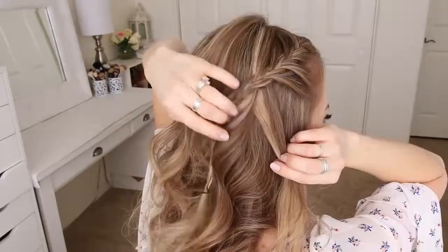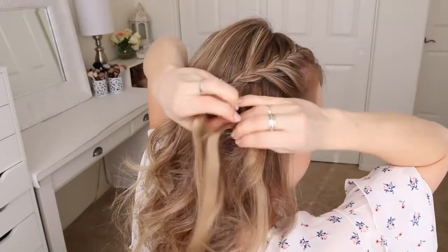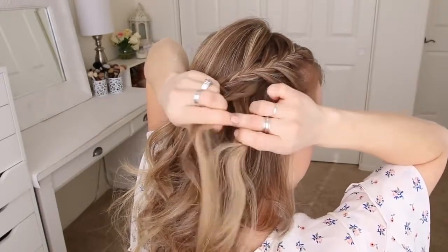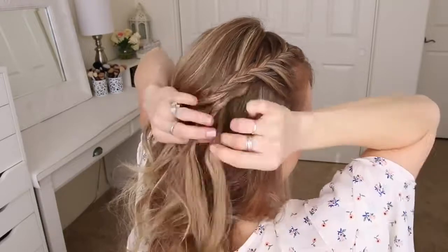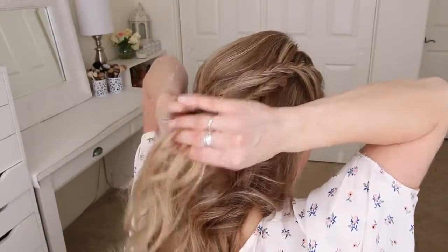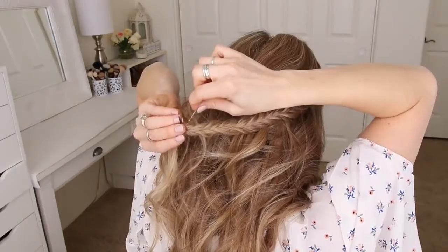Now I'm going to pick up a section of hair right underneath the previous braid and braid this section into a regular fishtail braid, dividing it into two sections, taking small pieces from one side, crossing them over to the opposite side, and working my way all the way down to the bottom. Then I'm going to go back over the braid pulling on the edges to make it a little bit fuller and then slide a bobby pin over the bottom.